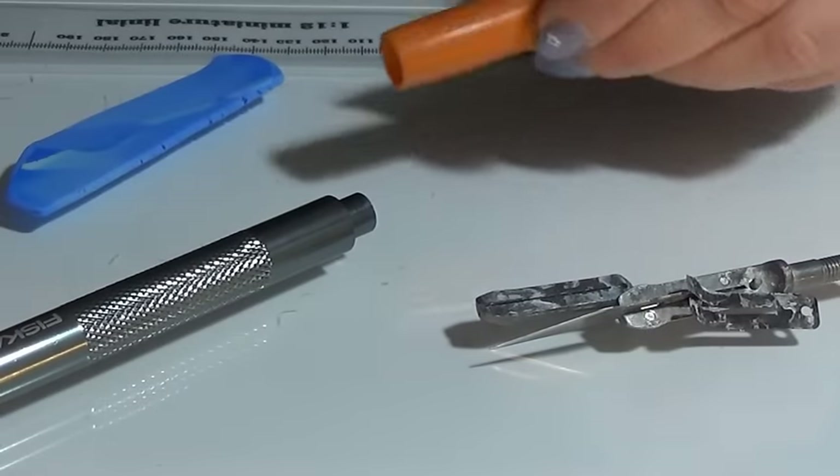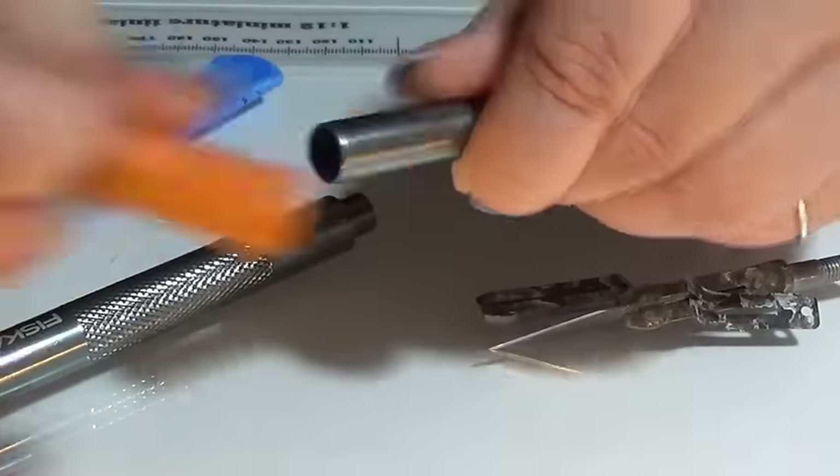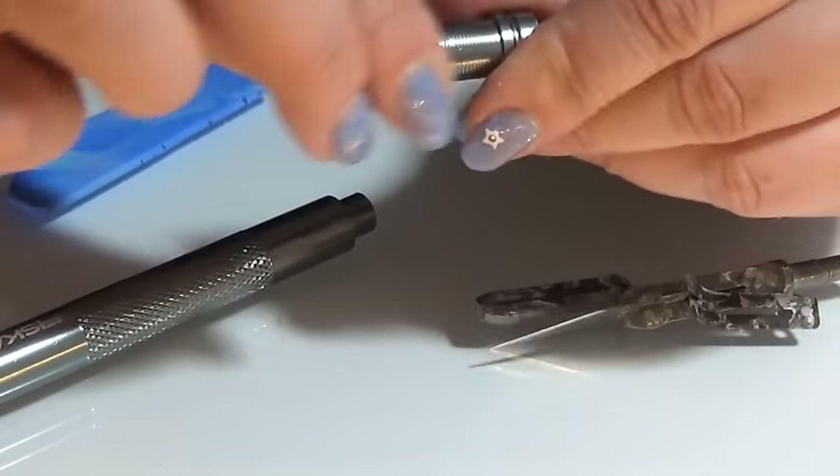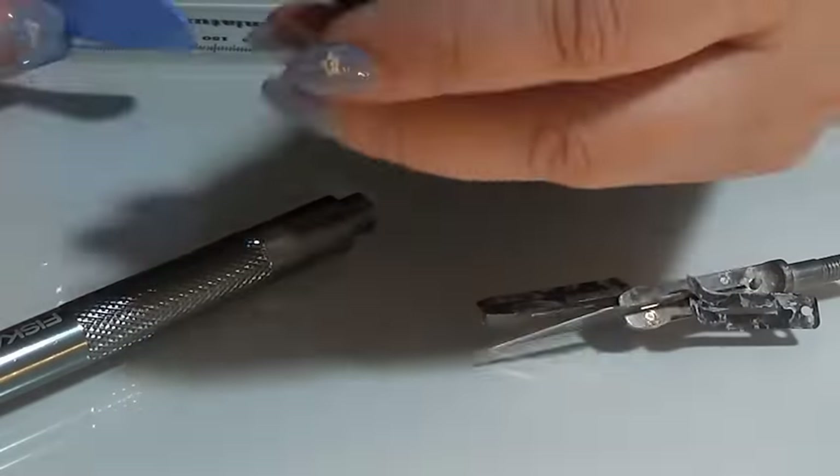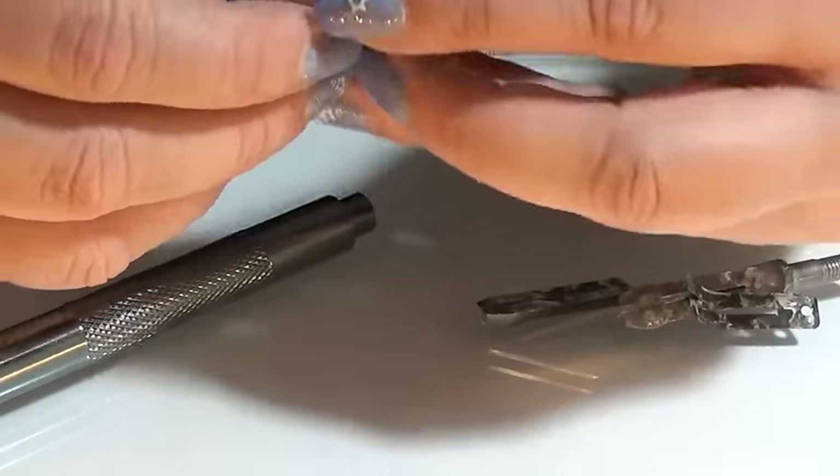I took apart my exacto knife because this piece is falling off all the time, so I'm going to make a new one. For that I took apart my knife and I have some scrap clay that I'm going to use.